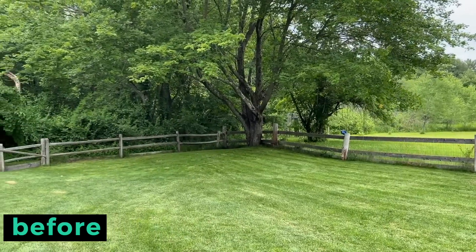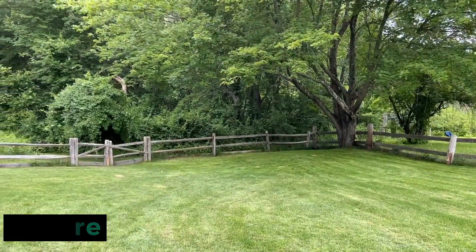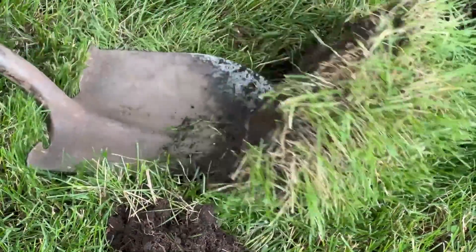Hey, I'm Brianna and today I'm excited to show you how I transformed my backyard from a blank space into a cozy outdoor family room.